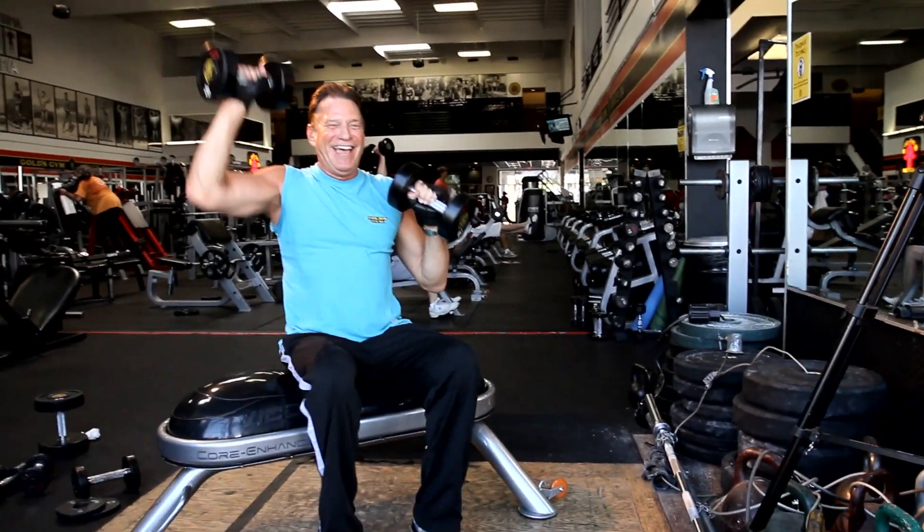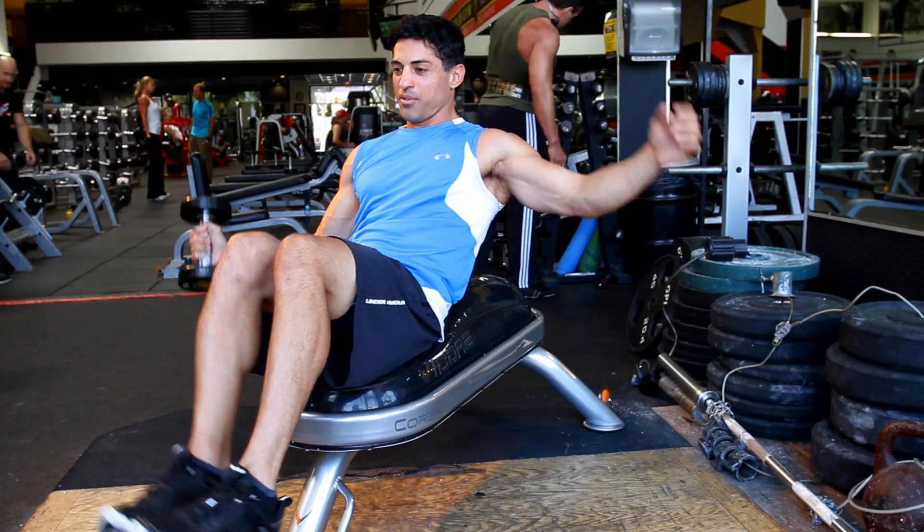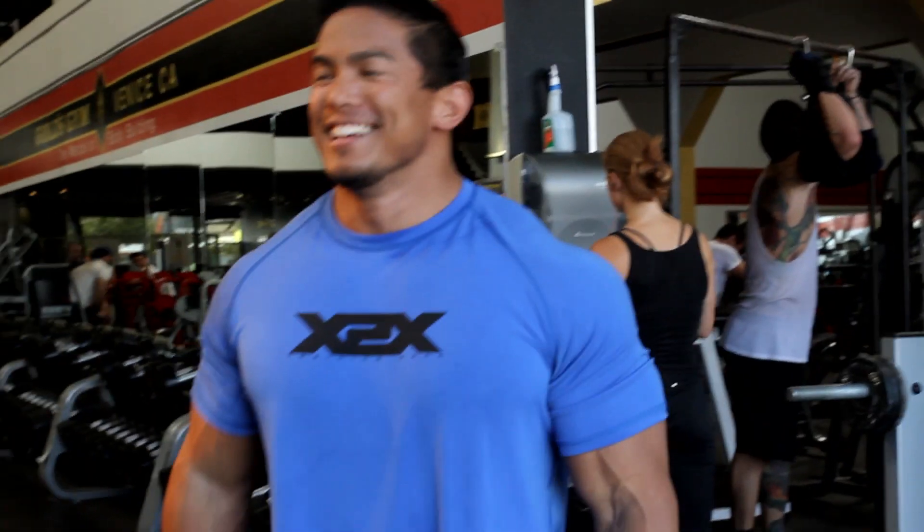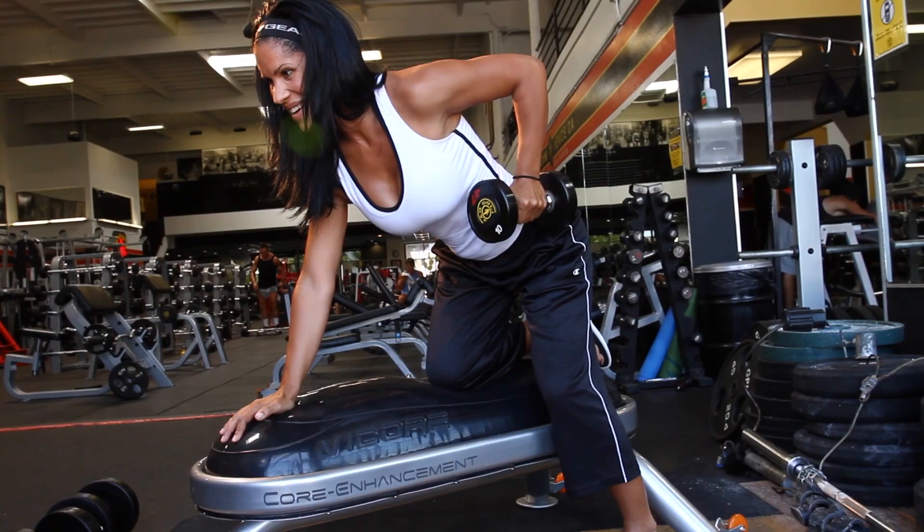I love the reactions from people. When they first get on it, they go 'whoa,' and then when they actually start to lift, they go 'oh, it's the best. I love this bench.' I haven't found anybody yet who can say a negative thing.